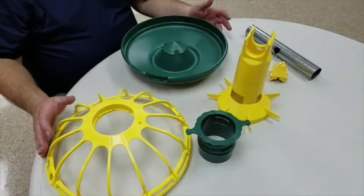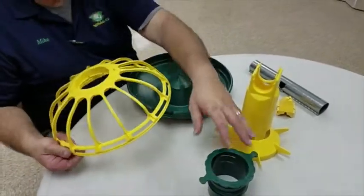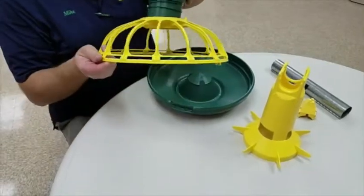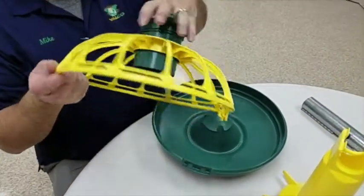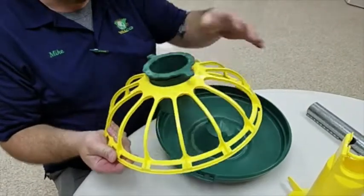We're going to assemble a FUZE pan feeder. Take the grill first and take your feed adjustment — that just screws into the top of the grill. You're going to want to go to at least the first click.